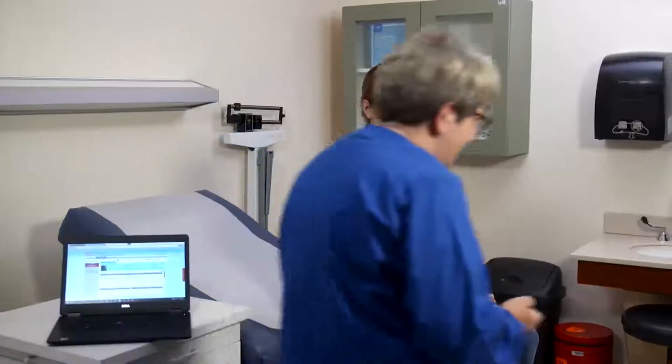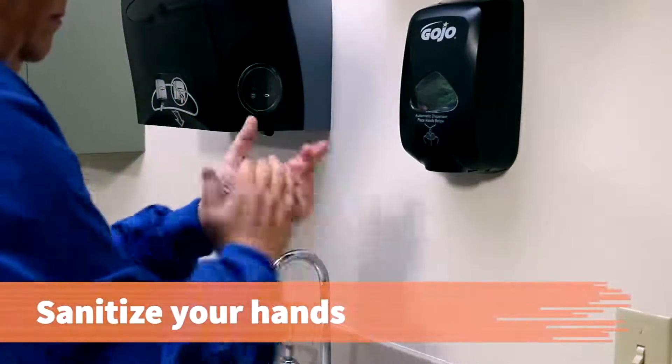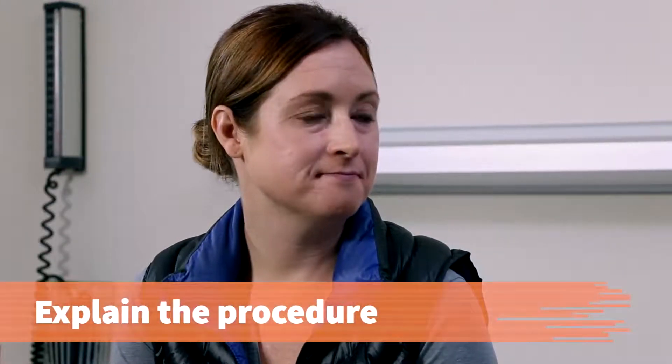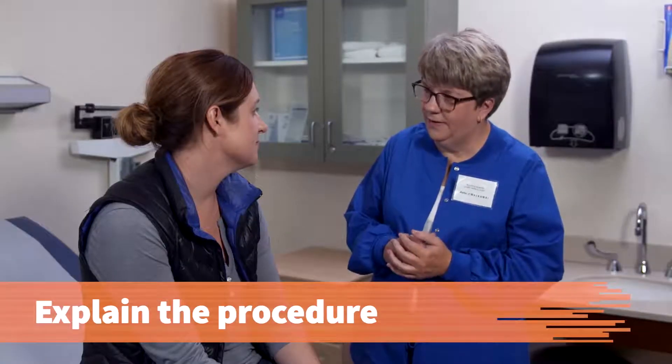Sanitize your hands. Has Dr. Anderson examined your back before? Yes, she did last time I was in. Determine whether the patient understands the procedure. If the patient does not, explain what to expect.